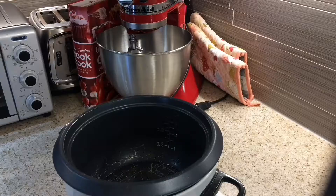If you'd like to watch how I make my Spanish rice in the rice cooker, then just keep watching. Thanks for doing that!